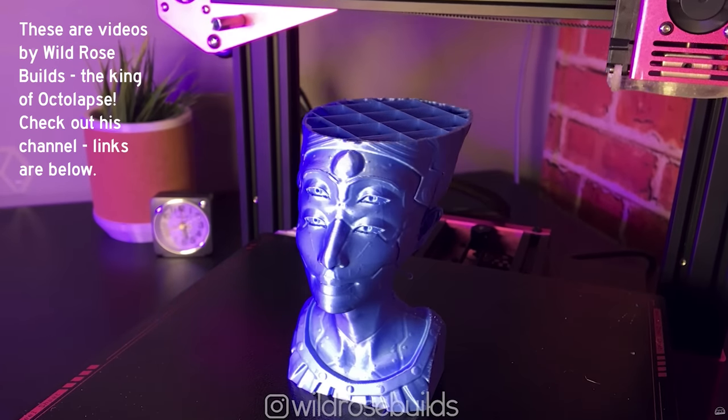Keep in mind that with a raft, part of your print is attached to it. It will usually just break off really easily, but just like with supports, there may be some residue leftover that you might have to sand off or clean up a little bit.